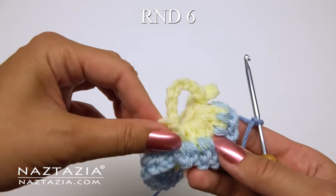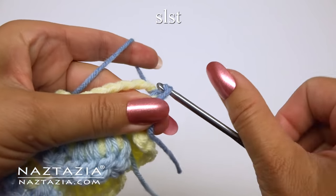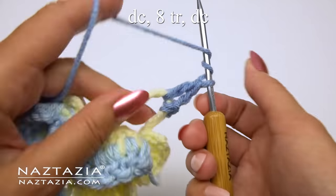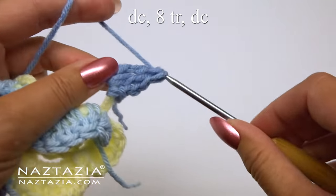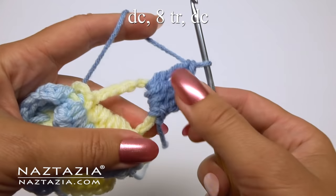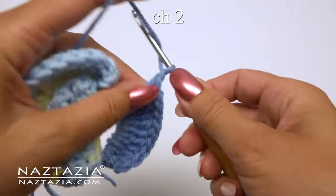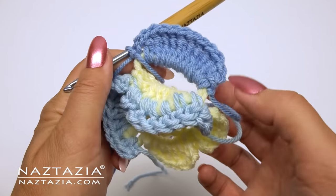Now I'm working with the medium blue yarn for round six with a slip knot on my hook. I attach the yarn with a slip stitch, then chain two and make one double crochet. Then in this ring make eight treble crochet stitches. Then make a double crochet stitch, chain two, and slip stitch in the same space. You can see the first petal has been completed.